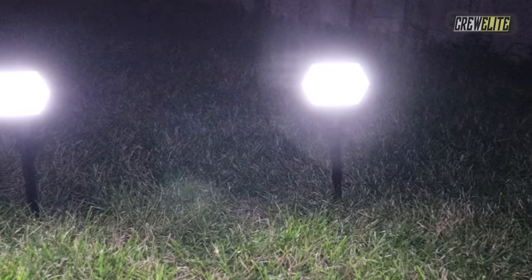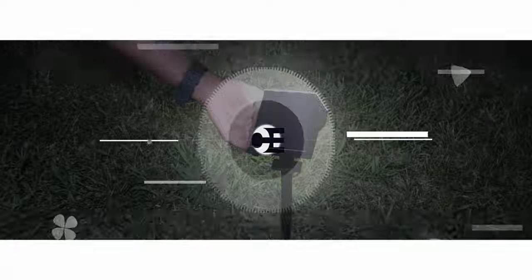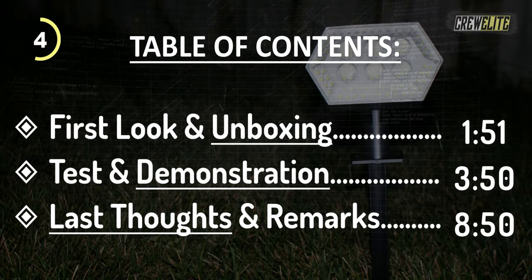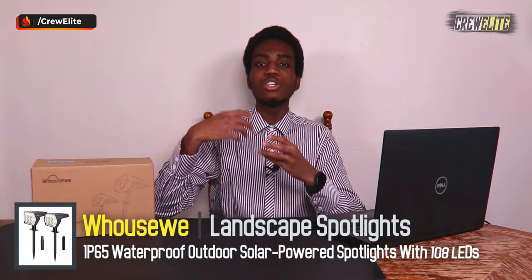Hello everyone, welcome back to a brand new Tech Reviews and Gadgets episode. Today we're reviewing some solar LED path lights from the company Walsweet — I'm pretty sure that's how you pronounce it. This spotlight has many features, including solar panels, so you don't need batteries or a DC cable. It charges throughout the day and automatically turns the lights on at nighttime.